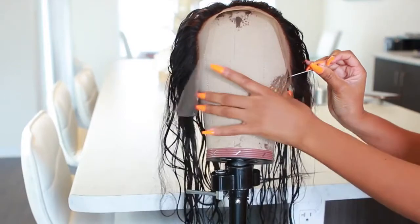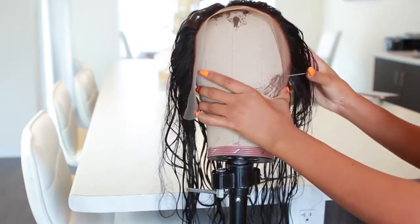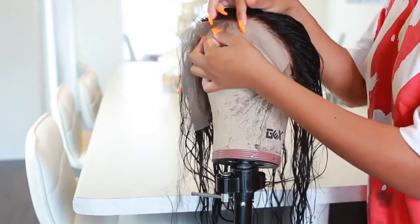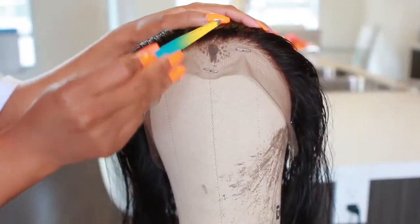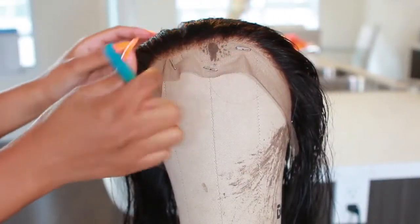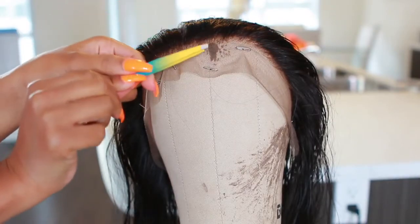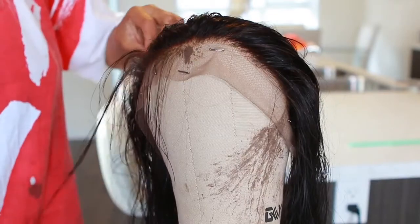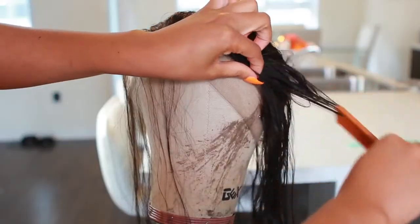Now we're going to apply that lace frontal onto our wig head. I'm using these T-pins — wig T-pins — you can get these at Amazon or a beauty supply store. I'll put links in the description bar down below. You also want to get your tweezers because we're about to tweeze this frontal. Honestly, I am no expert when it comes to this stuff — this is my first time making a customized frontal wig.